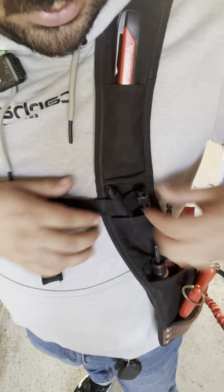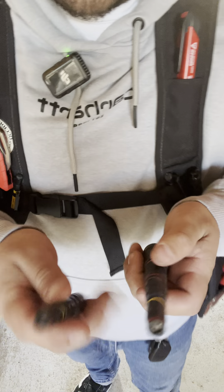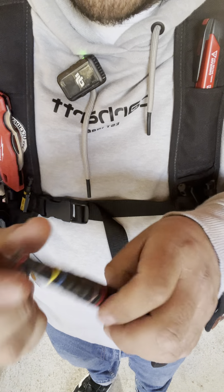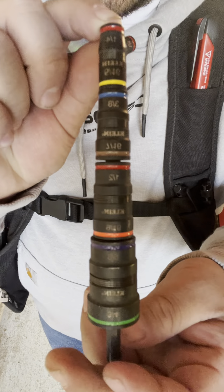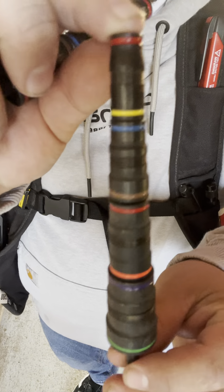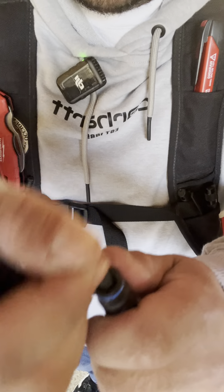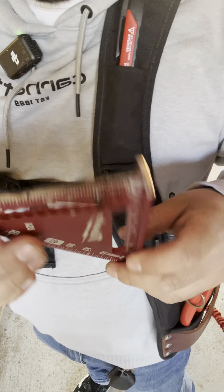The next two are Klein magnetic hex socket sets — I have two of them. This is the older model and this is the newer model, which has more sizes available. It's impact rated so you can throw it on an impact gun. The cool part is you can clean off the top — just take your thumb and the magnet is brand new and clean, ready to go.